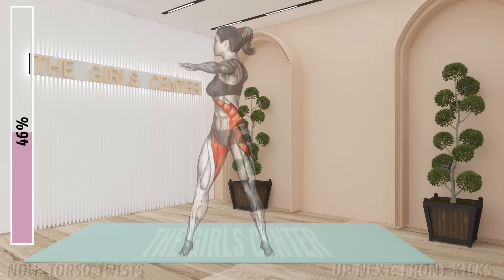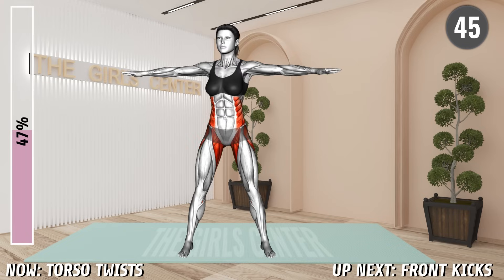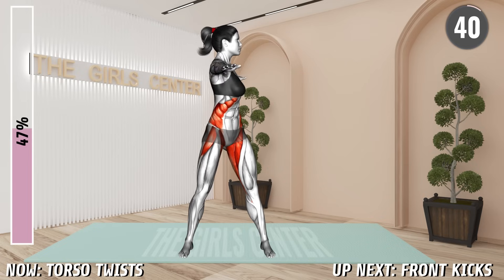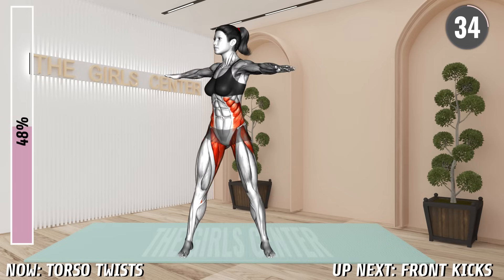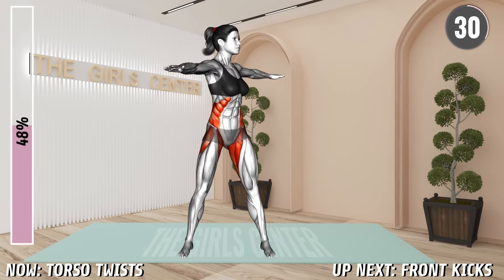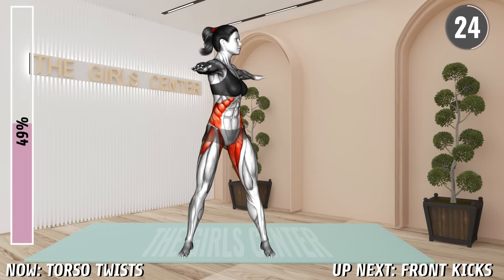Next exercise. Stand shoulder width apart and raise your arms at shoulder level with your palms facing down. Squeeze your abs and rotate your upper body to the left, bringing the left arm behind your back. You can turn your pelvis as well. Return to the center and turn to the right side, twisting your upper body. Return to the starting position and repeat.